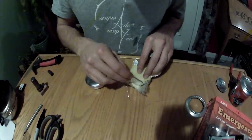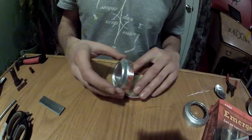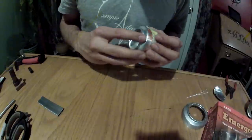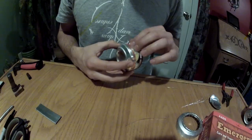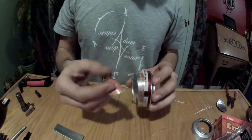An additional piece that I did not show is that I cut out an additional piece of fiberglass to put in just underneath the other layer of fiberglass. This creates a nice tight seal over the grommet so that alcohol cannot leak out if the can is knocked over.